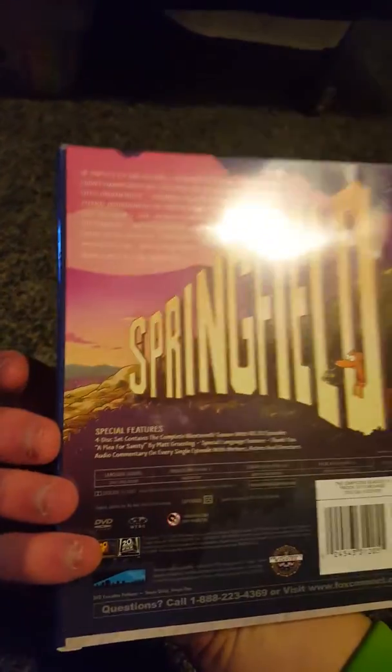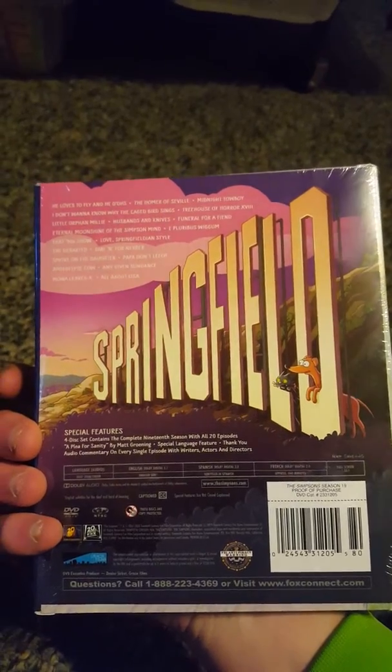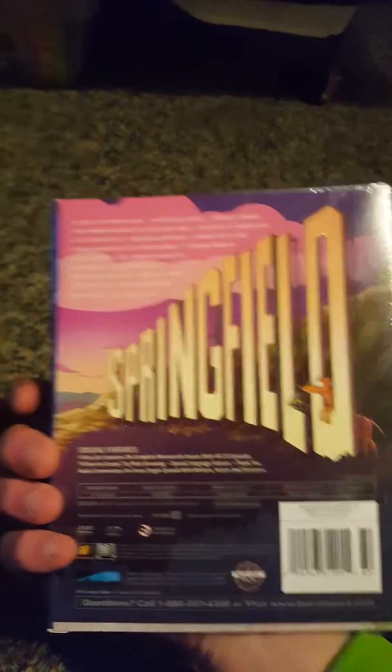Here's the spine, top, and spine at the bottom. I call this an early Christmas present, and on the back it has the episodes. If you want to read them, go ahead. Let's unbox this.